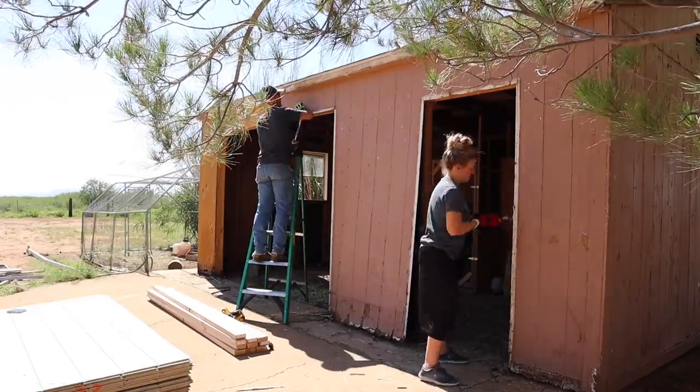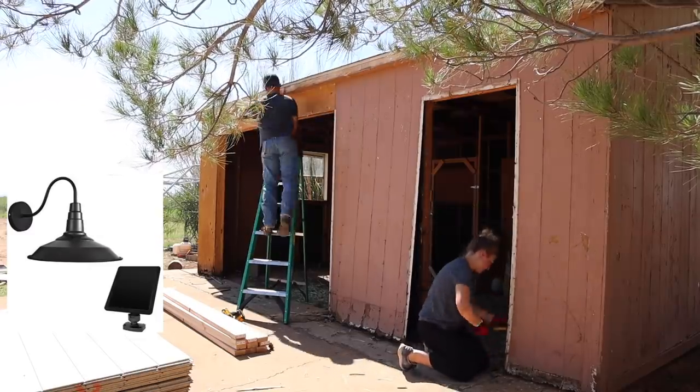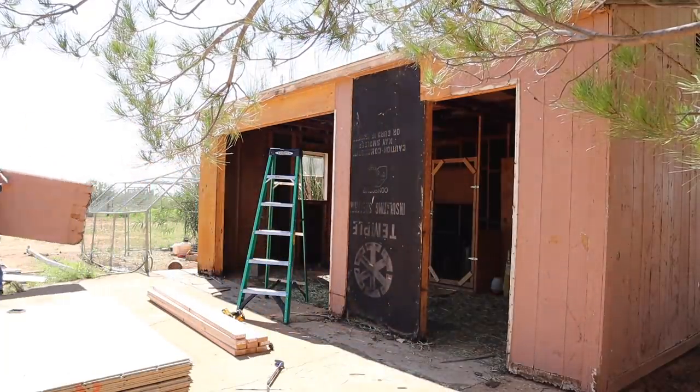I also ordered a solar barn light for the front of the barn. We're just going to try and give this thing a complete makeover and make it a really cute little barn for the backyard.